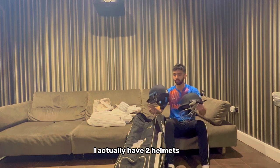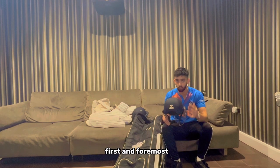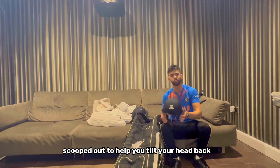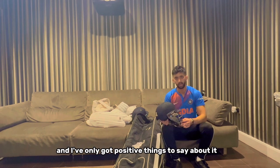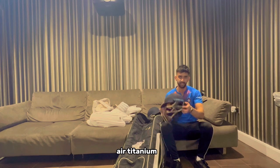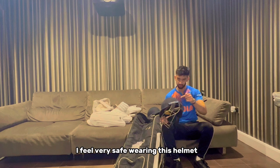For helmets, you'd be surprised to know I actually have two - a batting helmet and a wicket keeping helmet. The keeping helmet is significantly lighter and the back has been scooped out to help you tilt your head back to take high catches. I've used it for a good five to six years and I've only got positive things to say. My batting helmet is a Sheen Masterclass Air Titanium - I've used it for about four or five seasons and it's serving very well; I feel very safe wearing it.